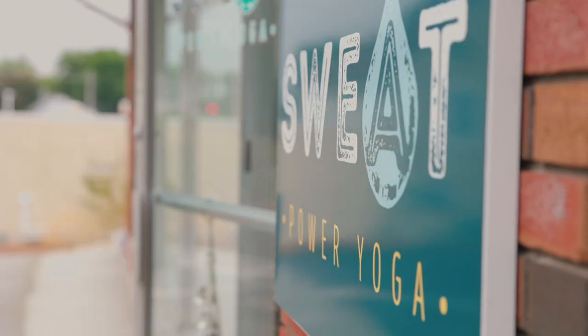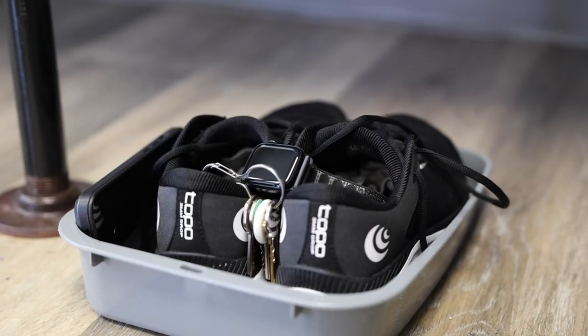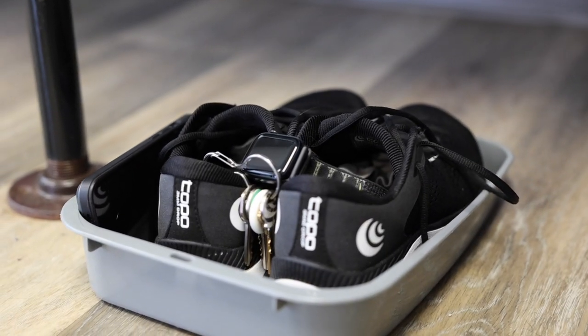Hi, welcome to Sweat Power Yoga. If this is your first time in the studio, there are a few things we'd love to share with you before class. This is our self check-in kiosk — when you walk in you can find your name on the roster and check yourself in. The front door locks during class so all of your belongings are safe in the lobby, so come on in and drop off your coat, your shoes, anything that would clutter your space or your mind.